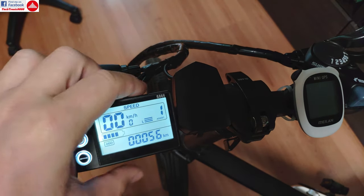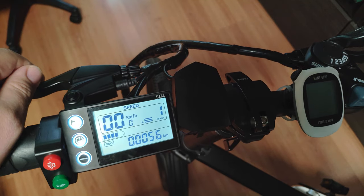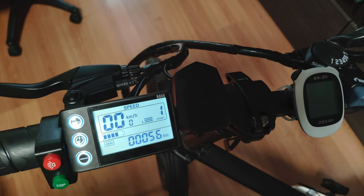So that was it — those are all the settings for the controller. I hope that you have enjoyed that, and be sure to follow my next uploads where I'm going to have more videos posted regarding this e-bike. Until then, see you and bye-bye!